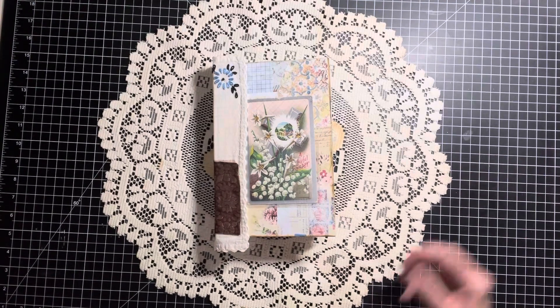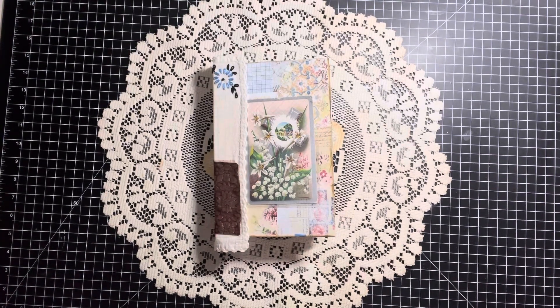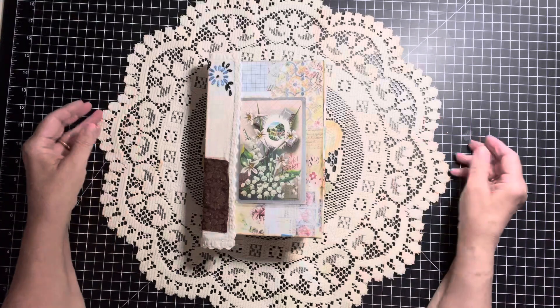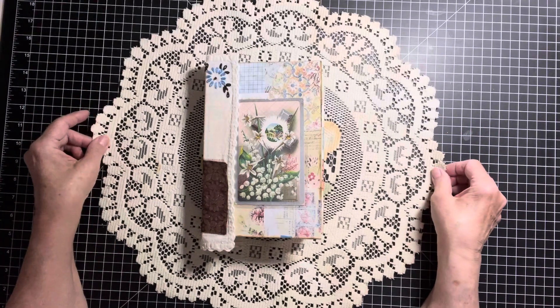Good evening, everybody. This is Brenda. Hope you're all having a good evening. As per promise, I am here to give you a flip through of our Easter journal that we have been working on.